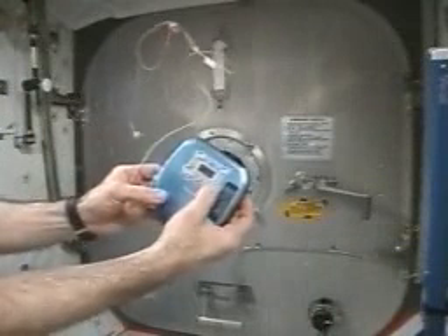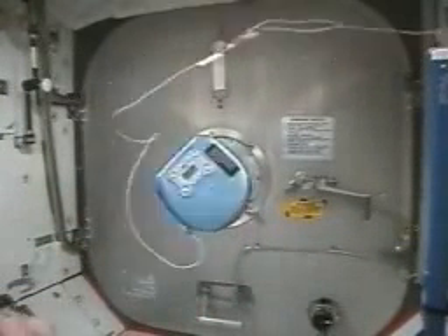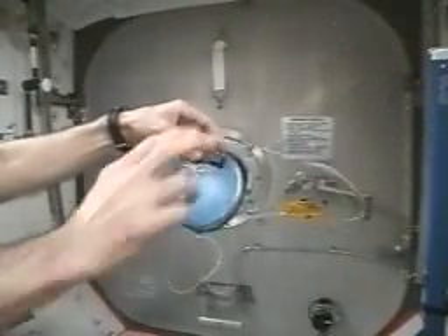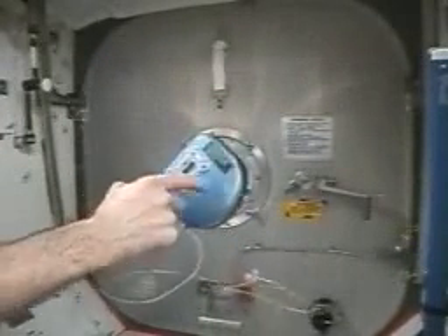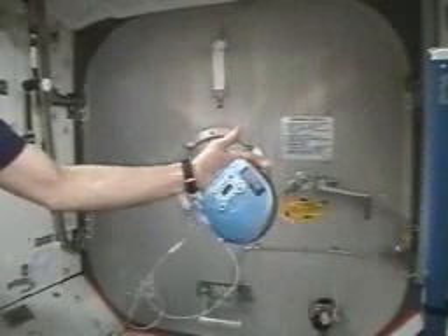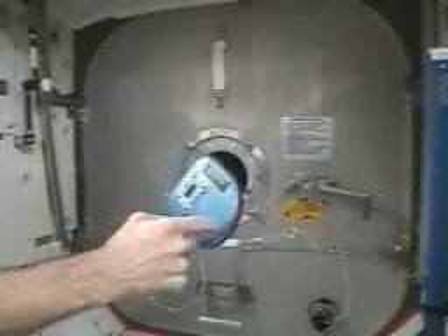Now we're going to turn it on and watch what happens. It's got a CD in there and it's going to spin up. So while it's spinning up, it starts to rotate the opposite direction. Then once it reaches steady state motion, it just sits there. And now, when you push on it, it's spin stabilized from a gyroscope inside — out of the compact disc.